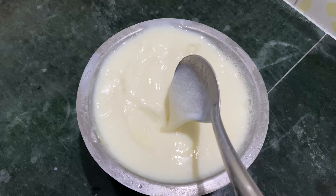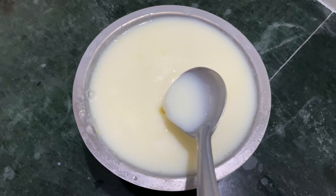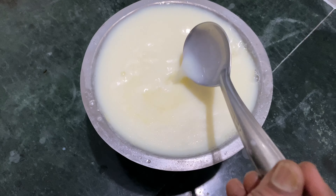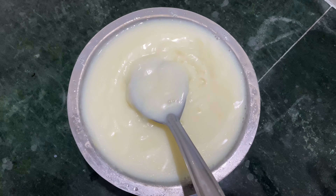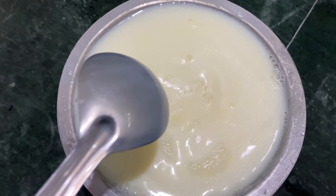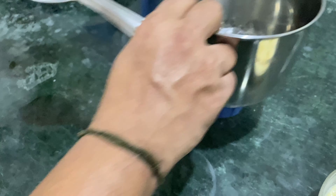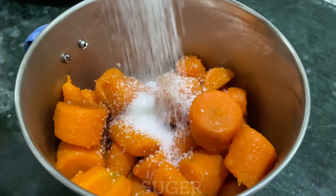We put the carrots in and grind them for 5 minutes. We get the carrot ready and place it on the pan. Now the carrot is ready to mix. Put the sugar in milk — 2 tablespoons of sugar.